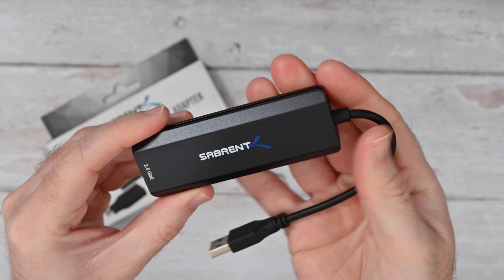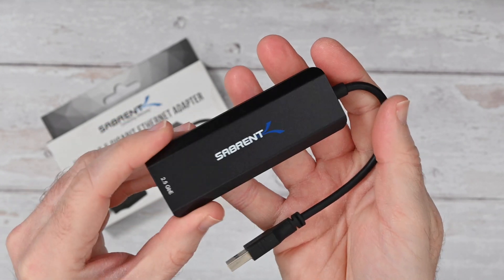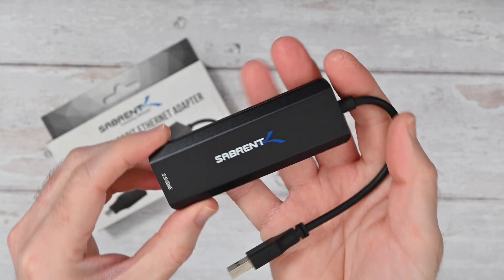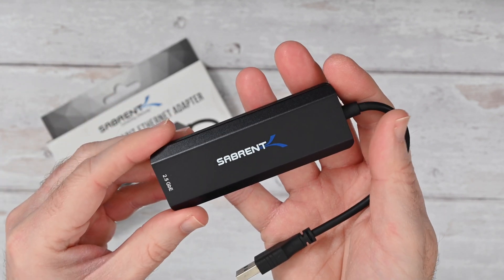It is primarily plug and play and it will work extremely well with your system. It really does allow you to get much faster data transfer speeds. In my use I've been really enjoying this because it's such a simple device but yet very, very effective.